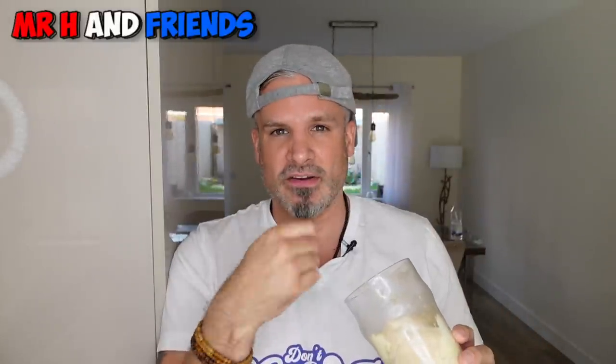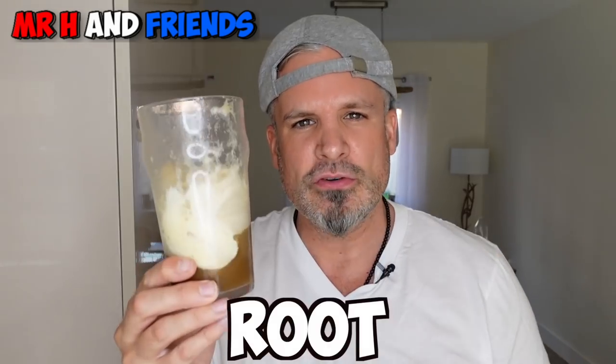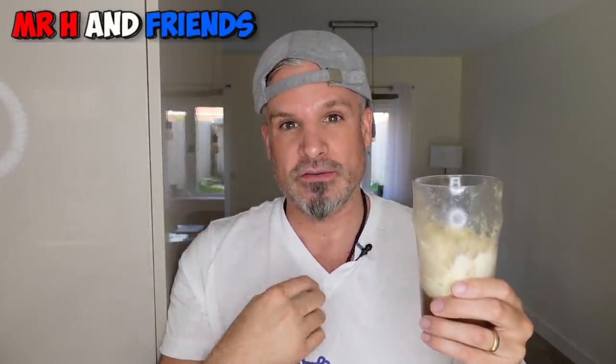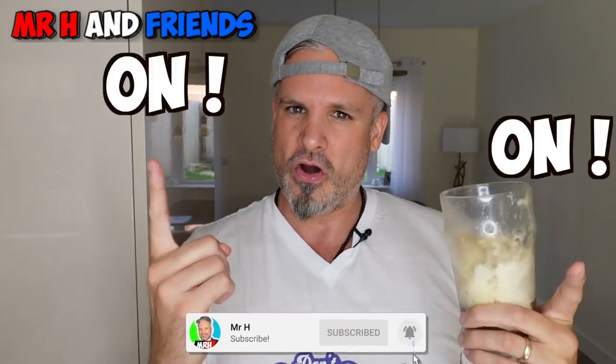I'm going to scoop this out and start eating it. But let me know — what did you think? Do you agree with me? Do you like root beer? How do you have yours? Let me know in the comments below. If you did enjoy this video, don't forget to drop a like because it really, really helps me and the channel out. And if you are new to the channel and you like reaction videos and a British guy talking nonsense, don't forget to subscribe with the notification bell on because I am posting every Thursday, Friday, Saturday and Sunday.